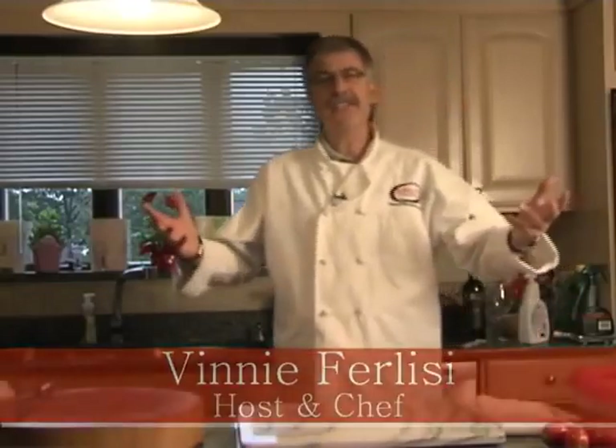Hello everybody and welcome back to The Easy Gourmet. I'm your host and chef Vinnie Felici. Today is the pizza show. We're going to be doing something called Pizza Margherita, which is tomatoes, fresh mozzarella and basil. And then we're going to do a grilled salad.